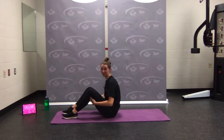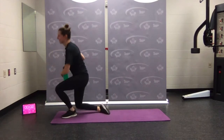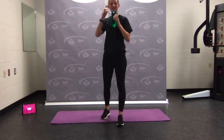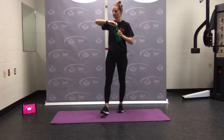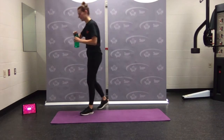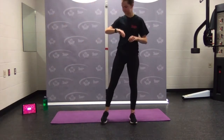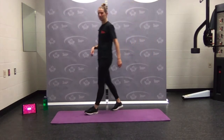Nice job — round one done! Come on up, the timer is going to stop. Grab a quick sip of water. Round one is kind of like our little warm-up set. Let's reset the timer — two more rounds of work.